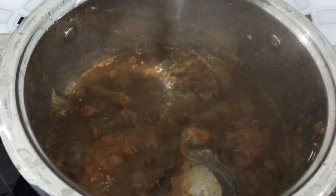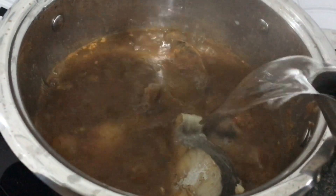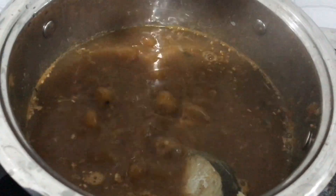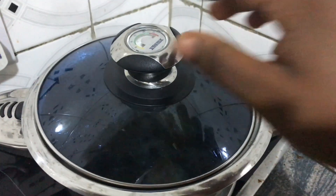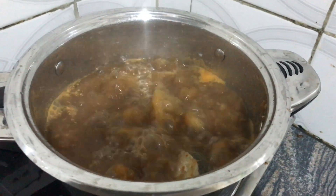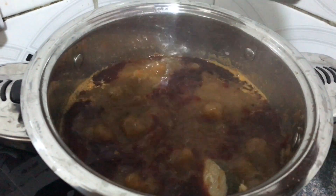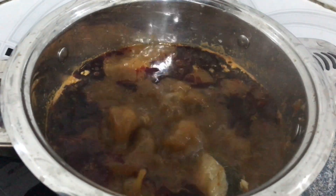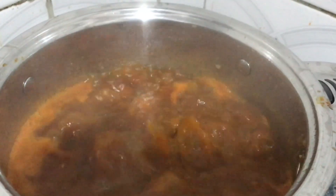It's cooking very well and I'm sure it's well steamed, so at this point I'll add in the water for cooking. I'm adding in hot water, I'll cover and let it boil. I'm back and our soup is boiling very well, so I'll add in my palm oil.